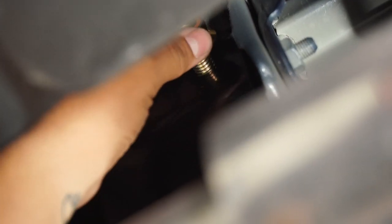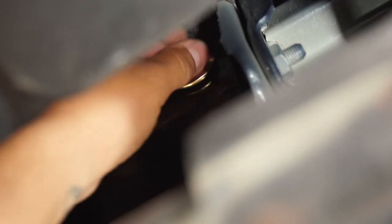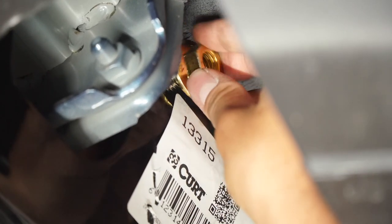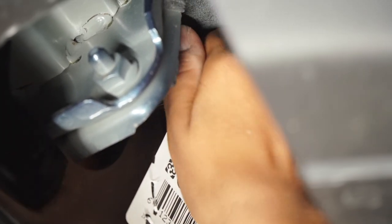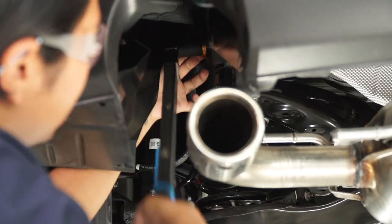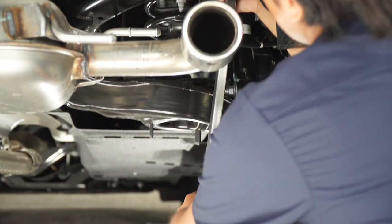Over on the driver's side, we're going to be taking our fish wire off of the carriage bolt and placing our provided flange nut onto the carriage bolt. Next, we're going to be torquing down all of our bolts to manufacturer specification, using our torque wrench with a 19-millimeter socket. And now we'll repeat on the passenger side.